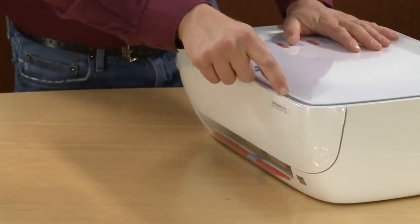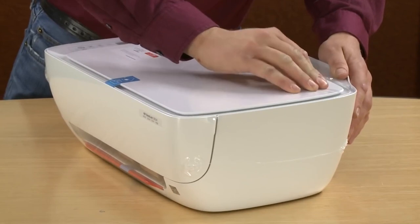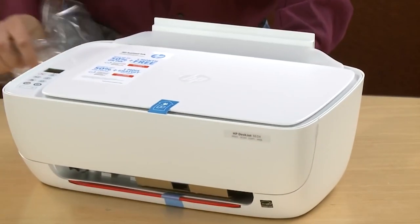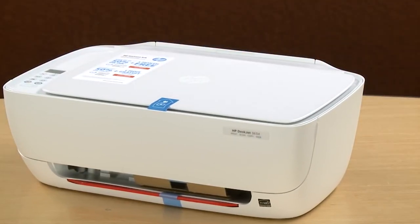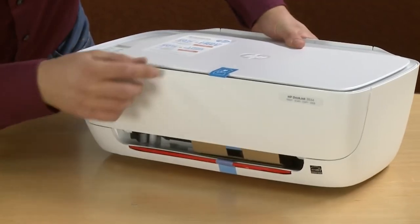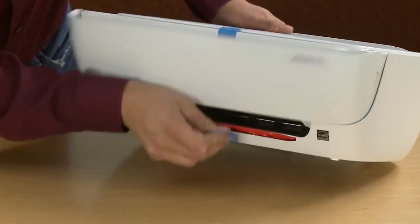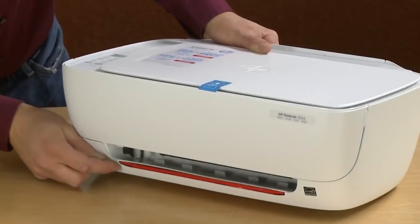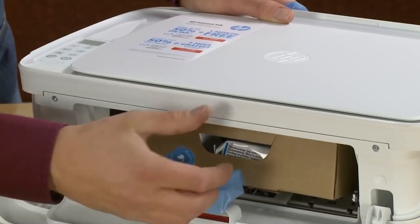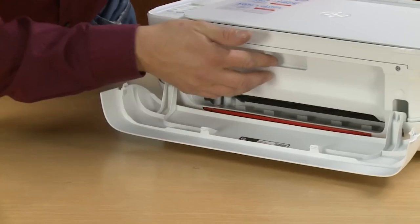Remove the plastic from around the printer. Open the front door and remove the cardboard restraint using the blue tape. Adjust the door as necessary to remove the blue tape on the front of the printer. Remove the box from inside the printer. Close the ink cartridge access door and the front cover.